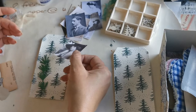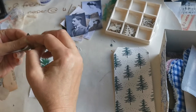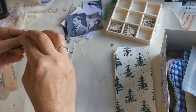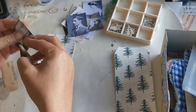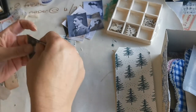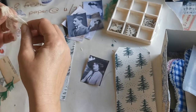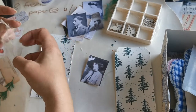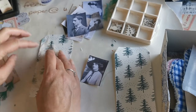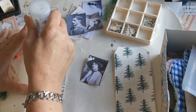So we'll ink up the edge of the photo and then put cheesecloth on this one as well. Do we want all this cheesecloth? It looks like too much - but we've already cut it off, let's use it.